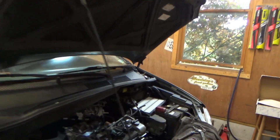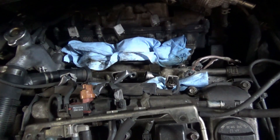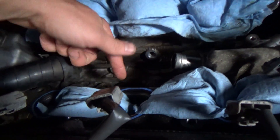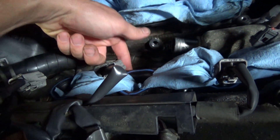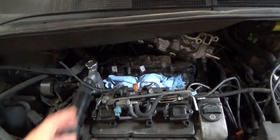These knock sensors live in the valley between the cylinder banks, under the lower intake manifold. There's where the bank 1 sensor screws in and bank 2 sensor screws in right there. So it's a little bit of work to get those out. Let's do a bench test on the knock sensors to prove the bank 2 sensor is misbehaving. Let's see the scope setup.